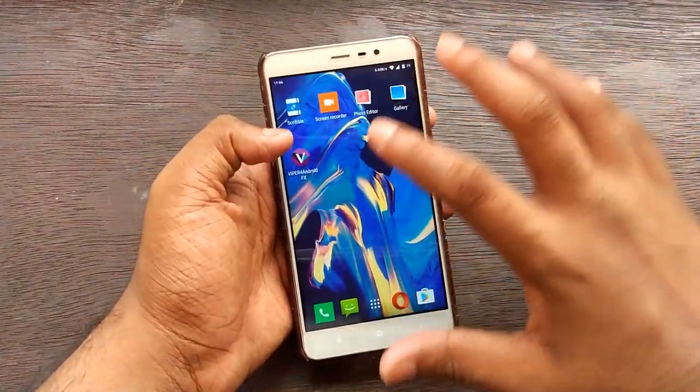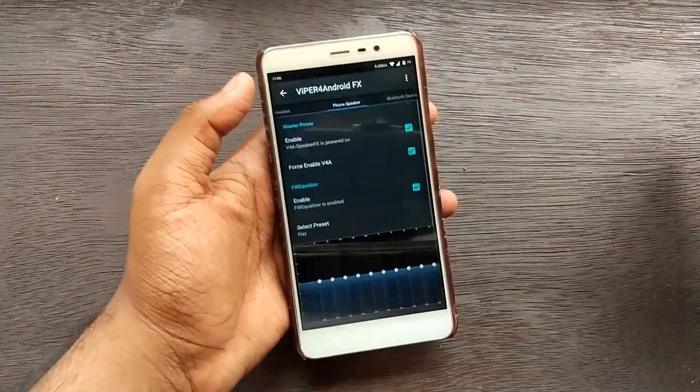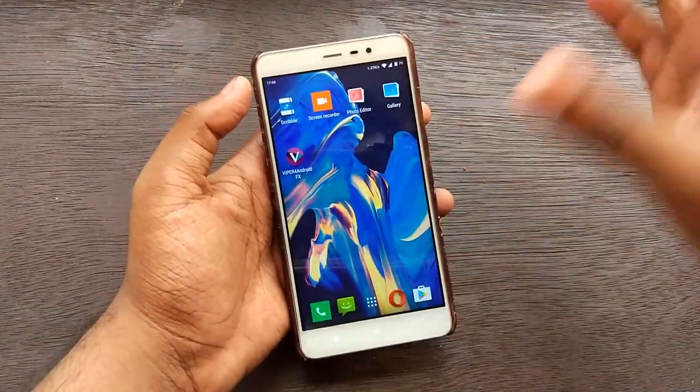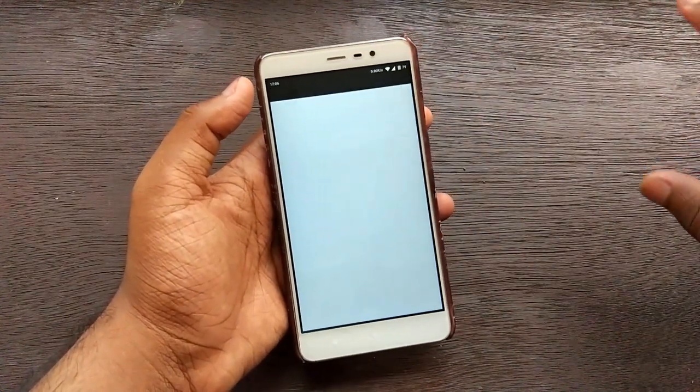There are quite a few other apps as well - you get a Gallery, FX File Manager for Android which comes pre-built so you don't need to flash an additional zip, and a Photo Editor.